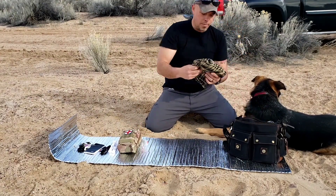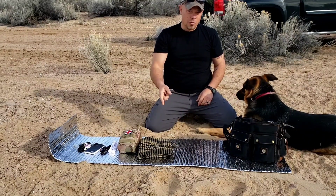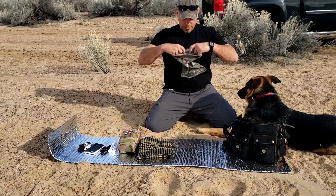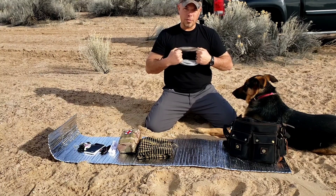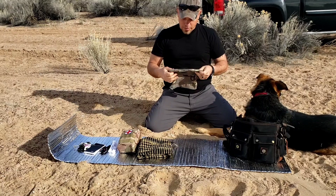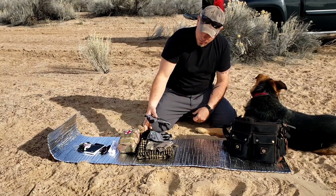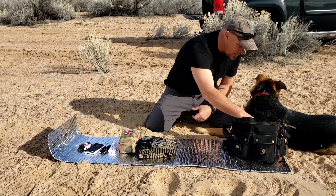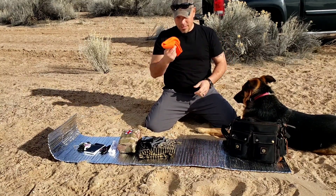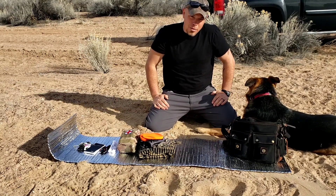Next is my shemagh — every corny veteran's got to have one, right? Also useful for a lot of stuff, we'll go into that later. This is my face sock — working out in the construction field in New Mexico it gets very windy and sandblasty very quick, so this protects my face. Utility gloves — don't need to explain those. Fluorescent orange search-and-rescue beanie — this also works well for work so people can see you on the job site and don't run you over.